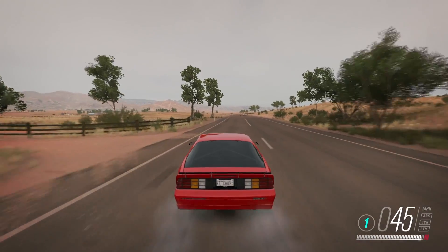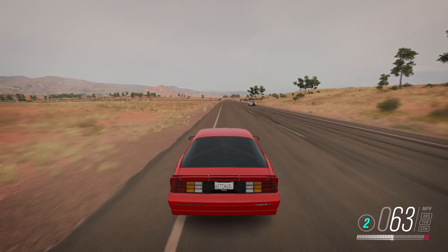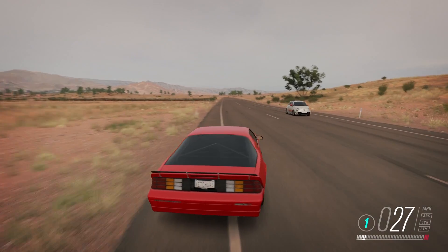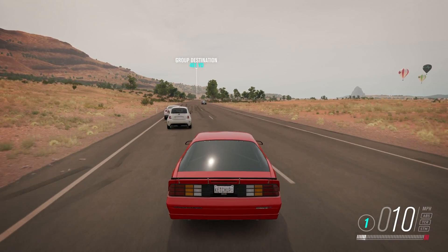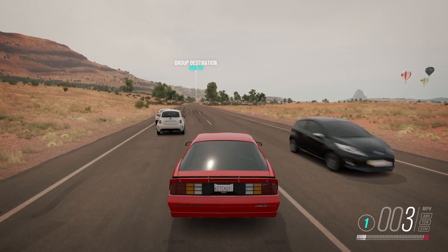Hey, what's up guys. We were in an online lobby with Jeebus and another guy, and I started to notice a little bit of Forza logic as far as how cars go. They were in fully-built Camaros like this one, and my third gen has about 40 more horsepower.